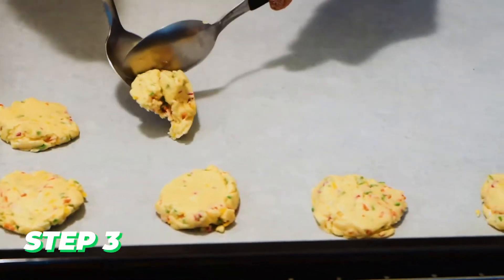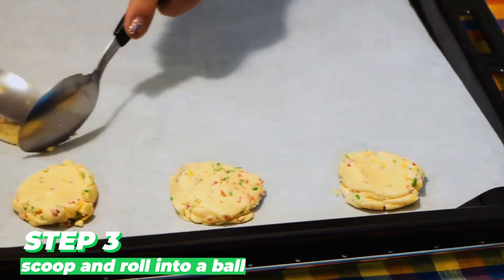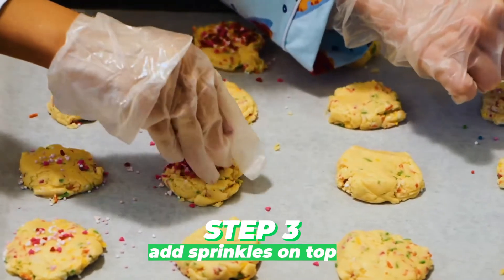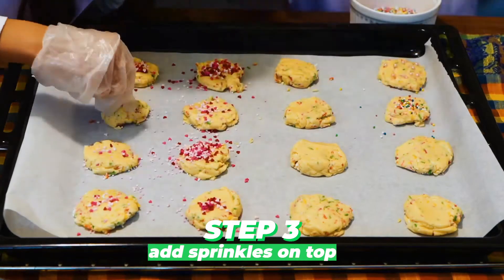Step three: Scoop a heaping tablespoon of dough and roll into a ball, or use a one-and-a-half tablespoon scoop. Press the tops of the dough balls in additional sprinkles.